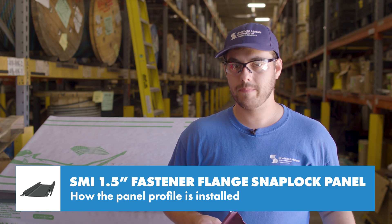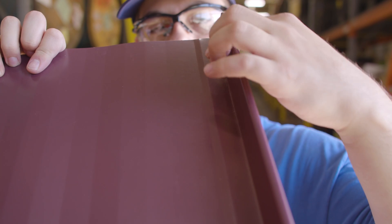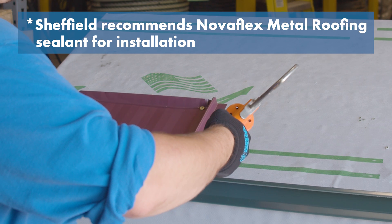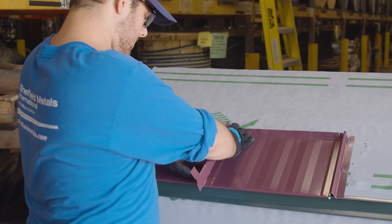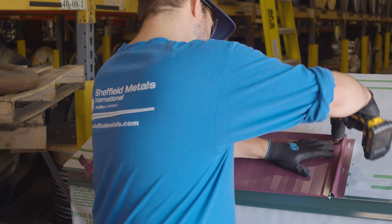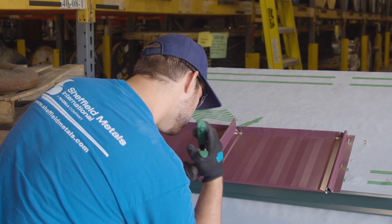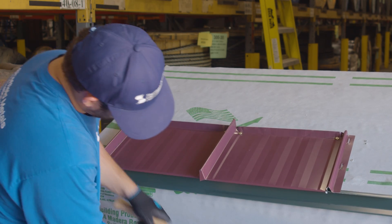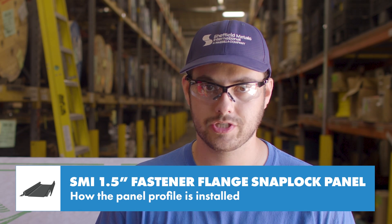If you use a regular pancake head screw, you'll also need to use clip relief in your panel to make sure the fastener doesn't telegraph through the metal. This bead of sealant prevents siphoning of water at the end of the panel. The next panel hooks onto the eave and snaps in place, gets pinned as well, and the process repeats across the roof. This tab that I left on the female leg is optional and for aesthetics only — you definitely don't need it, but sometimes it's a nice touch. Make sure to leave a gap at the eave to allow for expansion and contraction.